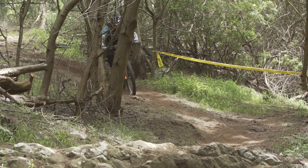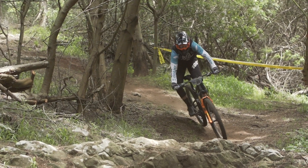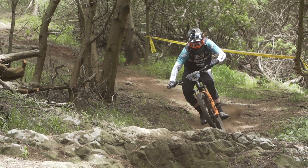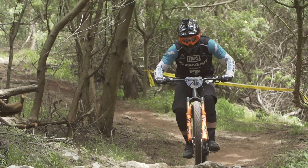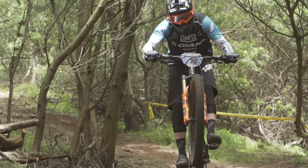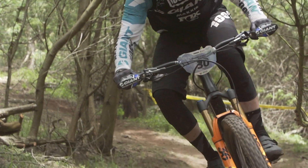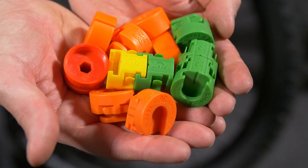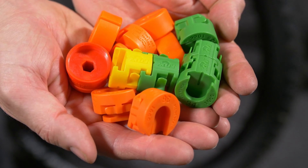It tailors the way the fork feels. With none in there, you get a slightly more linear feel — that's the sort of ride Henry likes, using all his travel all the time. Whereas Blake puts the maximum amount of volume spacers in his fork because he wants it to feel really firm towards the end of the travel. If you like doing big jumps and hucking off stuff to flat, you're going to want some air volume spacers. And the great thing is they don't cost a lot of money — it's really cool because you can customize the way your fork feels, and they're dead easy to fit.